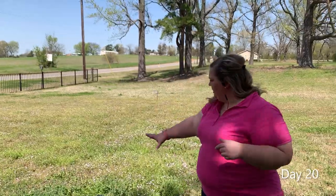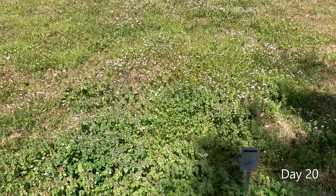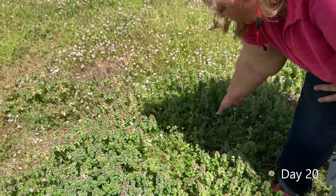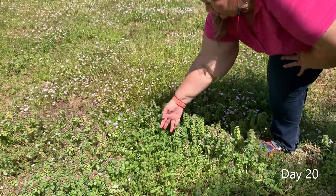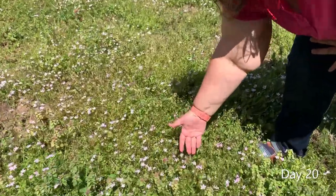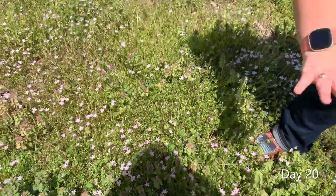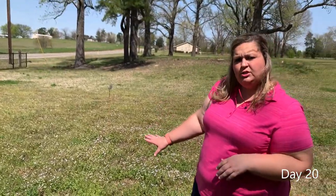This was our control plot. You can see there is a great variety of weeds present — primarily this purple dead nettle, some chickweed, Carolina geranium, and a lot with the flower. I've heard this called different things so I'm not going to put a name on it, but you can see there are lots of weeds present. This was the control group where we did not apply any kind of pesticide at all.